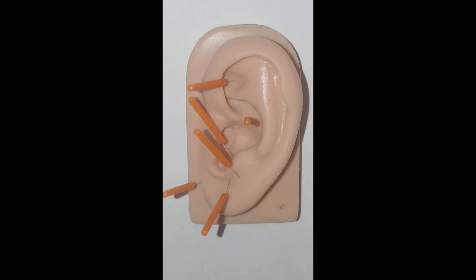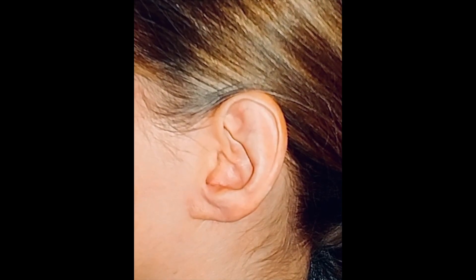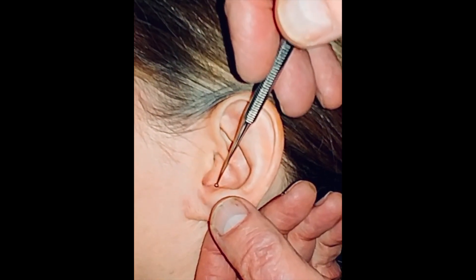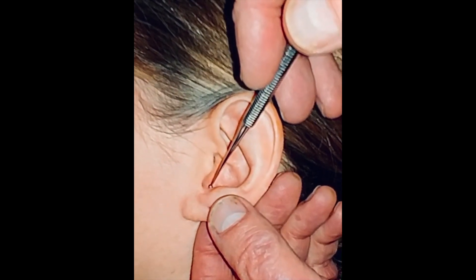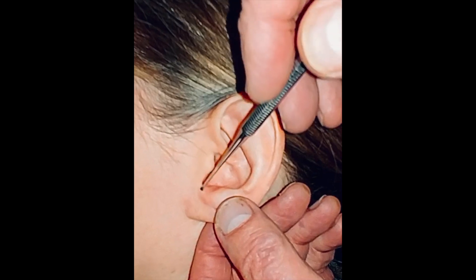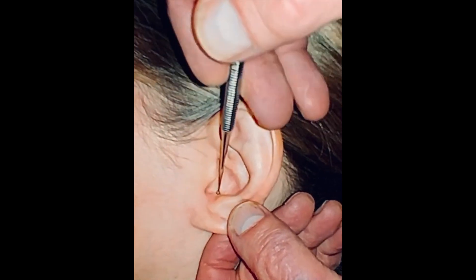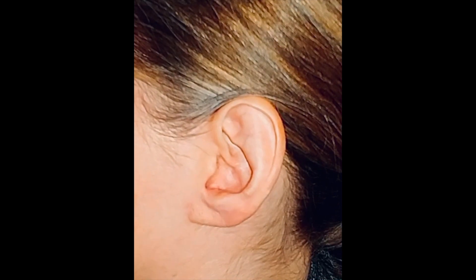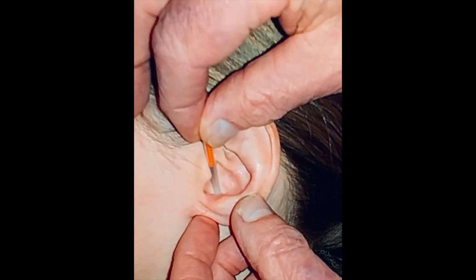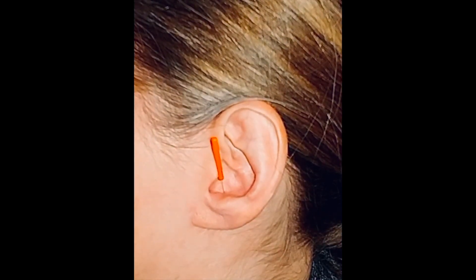Next, we're going to do a live demonstration on an actual person. Now we're ready to learn how to needle on a live model. We begin with the first point in our sequence, found in the hypothalamus zone at the base of the antitragal wall, where it meets the floor of the inferior concha, moving back from the intratragic notch along the line. You can see there's a little point in there, so we place the needle and guide tube carefully over the point. Tap and release — hypothalamus.